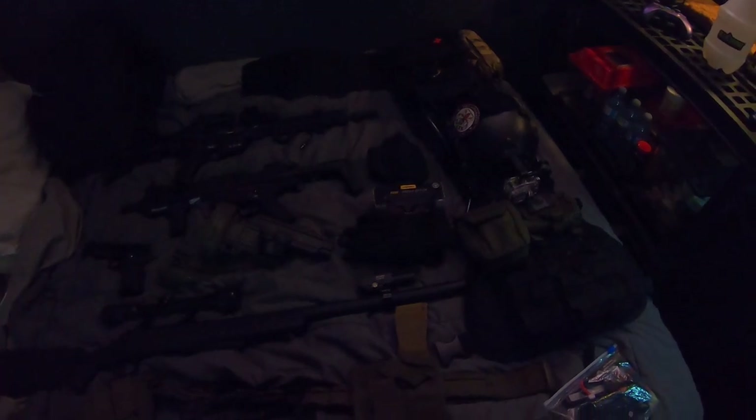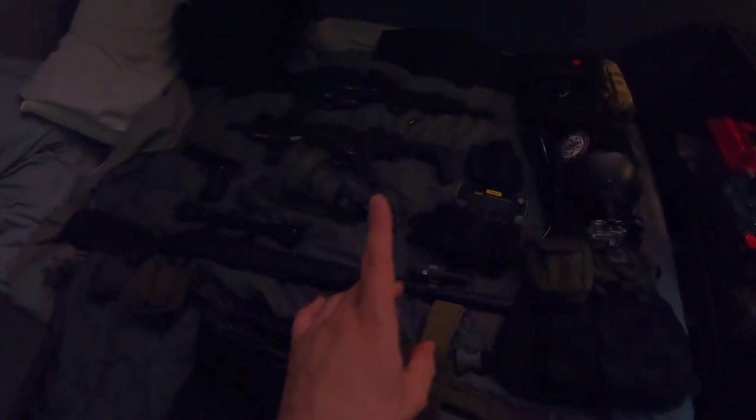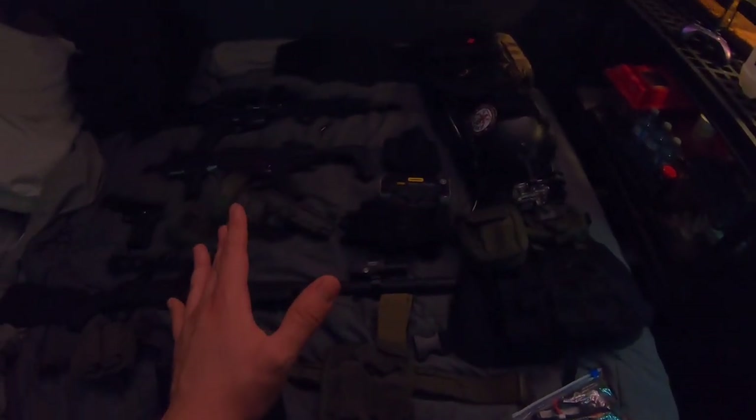So the event is called OP No Nods. Basically, it's exactly as the name goes — it is a 16-hour milsim event that is not allowing any sort of thermal or night vision of any sorts. Only flashlights and helmet lights are allowed at this event.